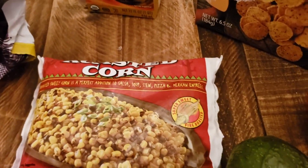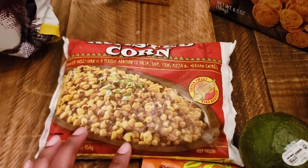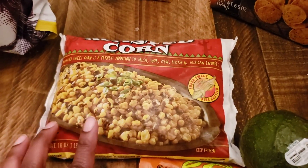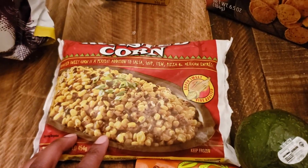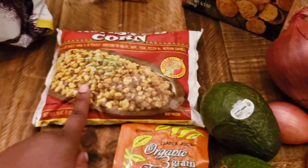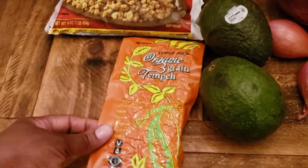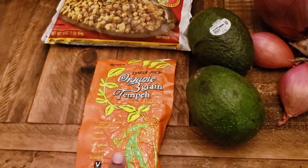I also got this roasted corn — I've seen it in a few hauls but never purchased it myself. I'm excited to try it in some vegan veggie tacos, burritos, and probably in a veggie chili as well. So I'm excited to use that in a few dishes.